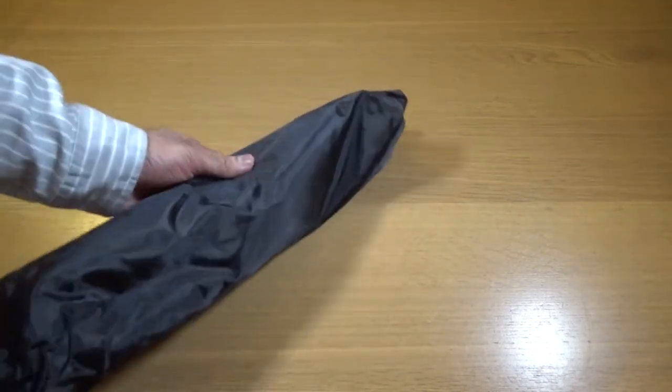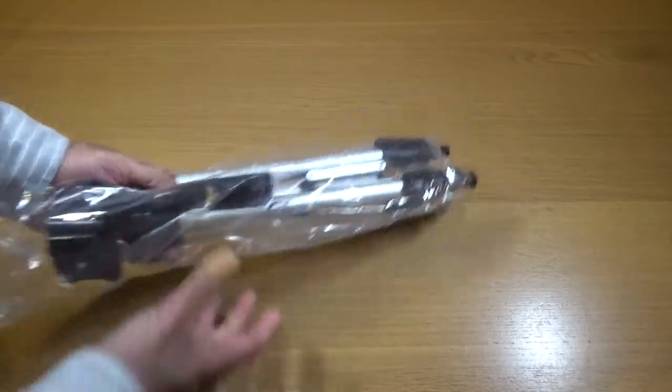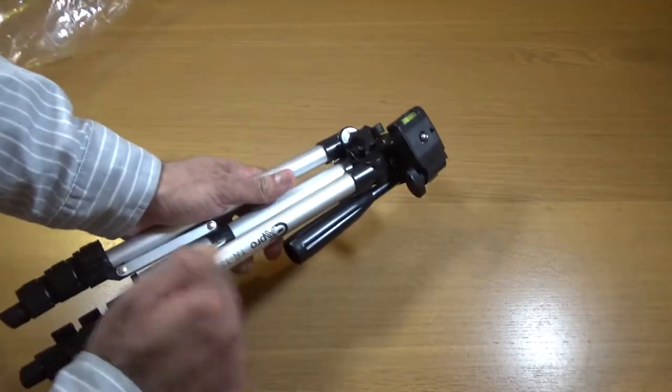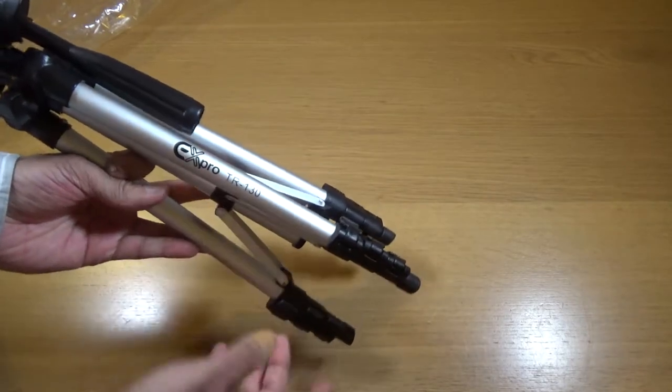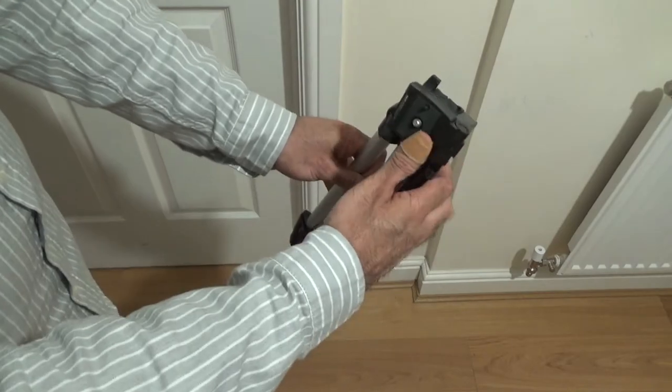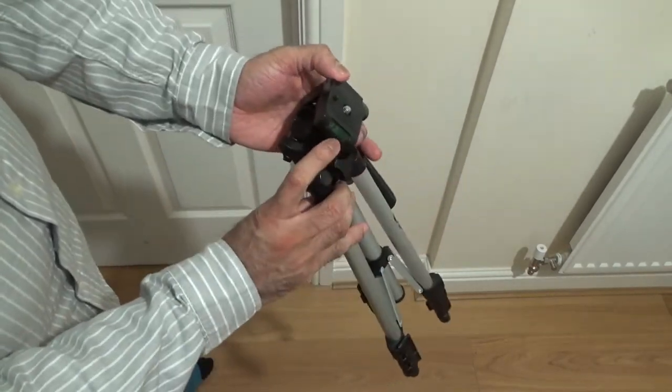I bought this to record on table tops and stuff. It's got some branding — X-Pro TR-130. So it's all plastic. It's got a spirit level as well, which is helpful.